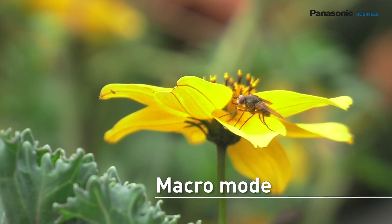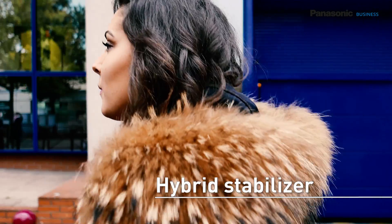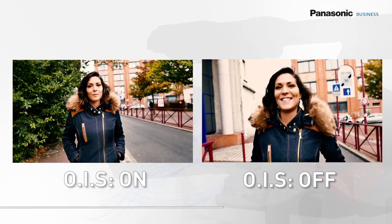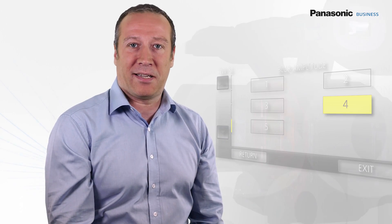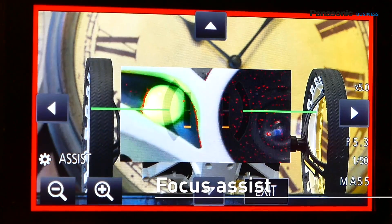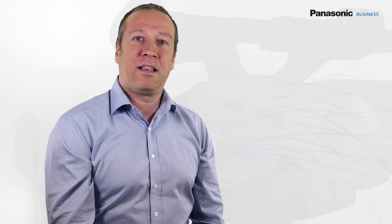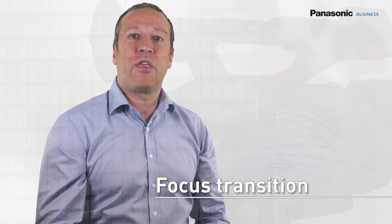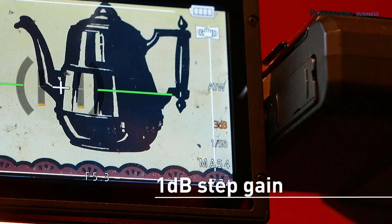The DVX-200 also has a macro mode, as well as a movable oscilloscope. The 5-axis hybrid stabilization uses optical stabilization as well as the pixel margin of the sensor, and can be personalized. The focus assist function lets you use simultaneously a peaking function and an expand function. It is possible to focus by pointing directly on the touch screen. The focus transition function allows you to memorize three focus distances and to precisely and smoothly switch between them during recording.